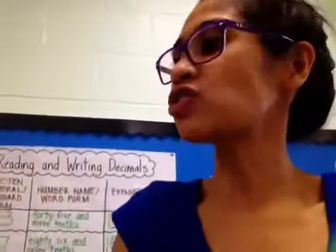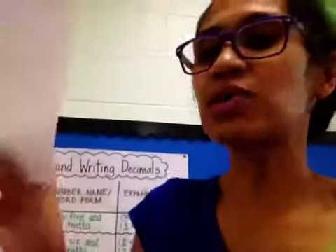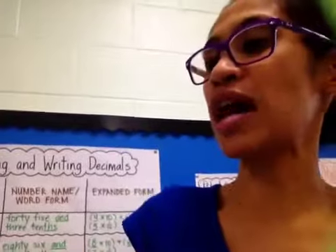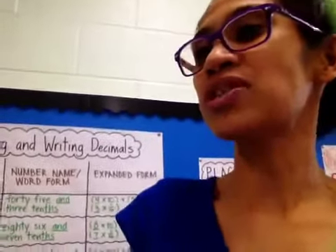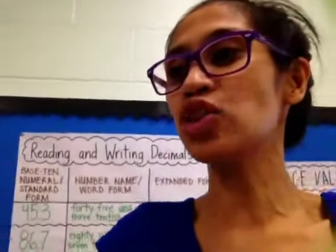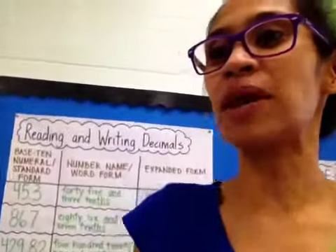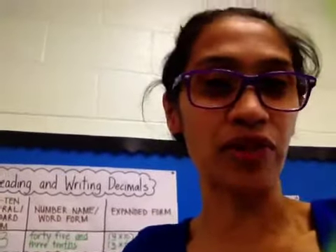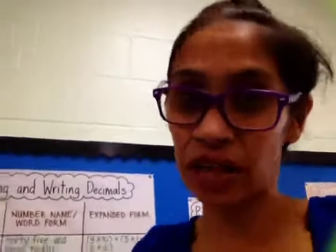So this first tutorial will be for the first part right there: reading and writing decimals. Let's read the standard — it says read and write and compare decimals to the thousandths, read and write decimals to the thousandths place using base 10 numerals, number names, and expanded form, and there was an example right there. So before we do that, the first thing we need to do is talk about place value.